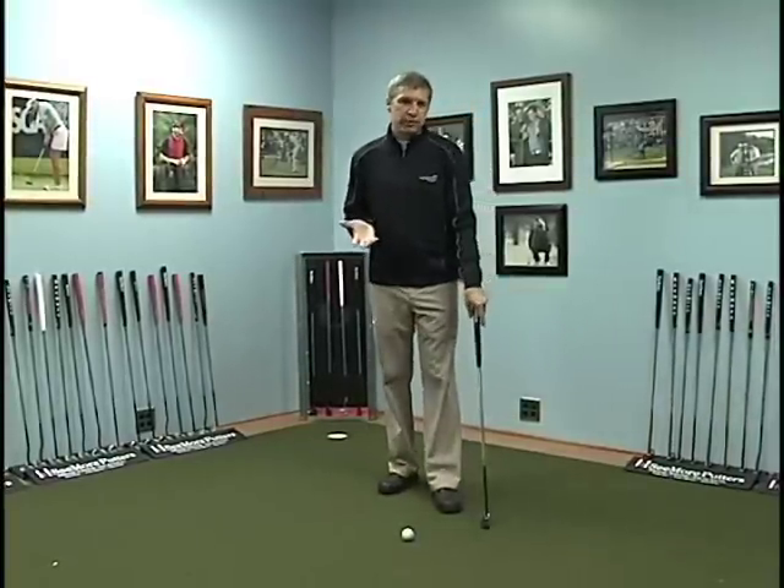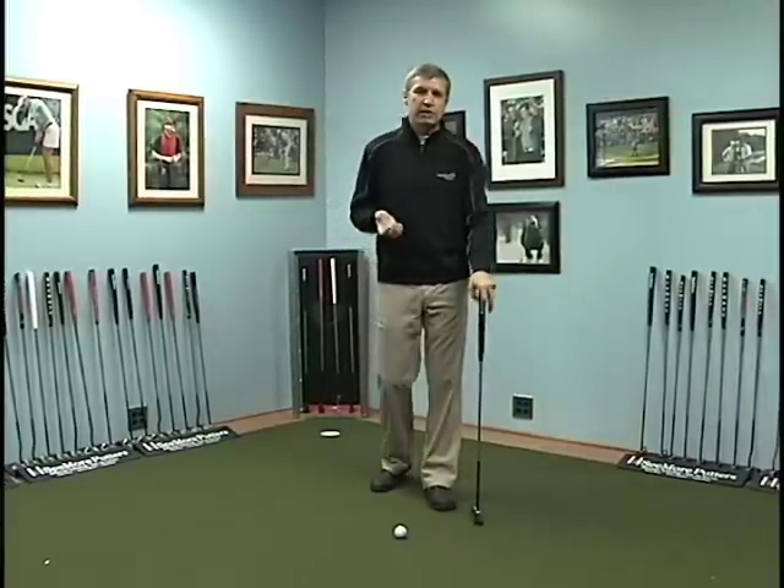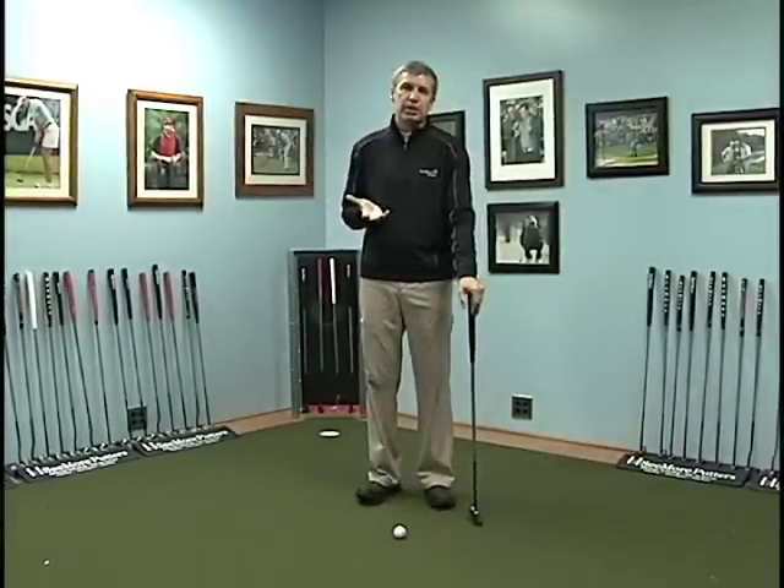The gentleman I learned from is Pat O'Brien. He works at Lakewood Country Club in Dallas, Texas, and he stresses the putting fundamentals.